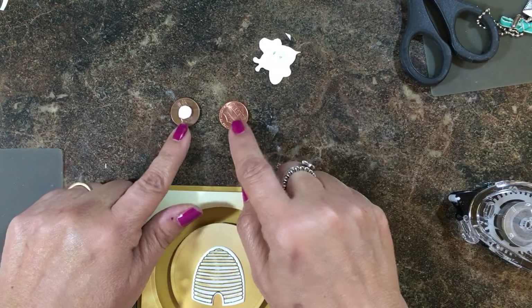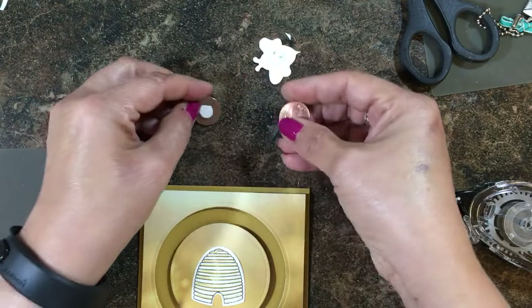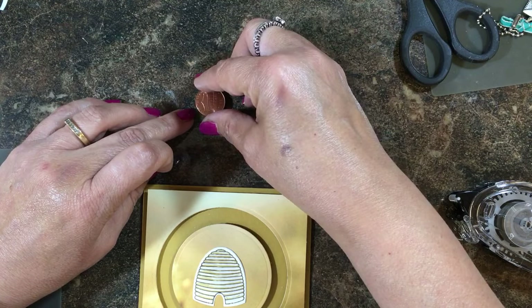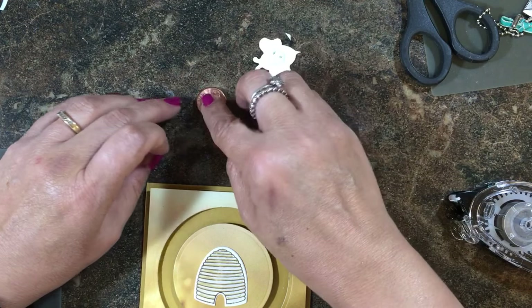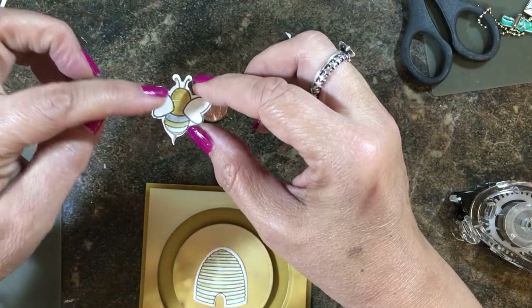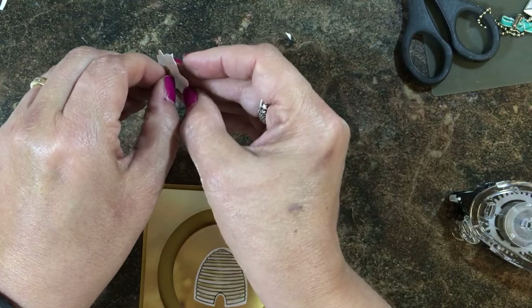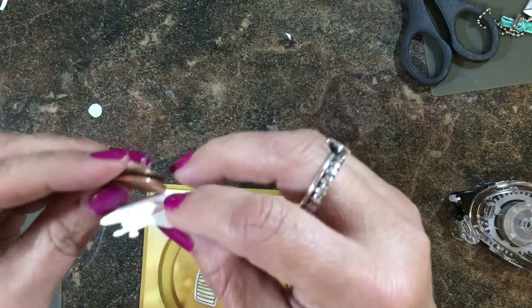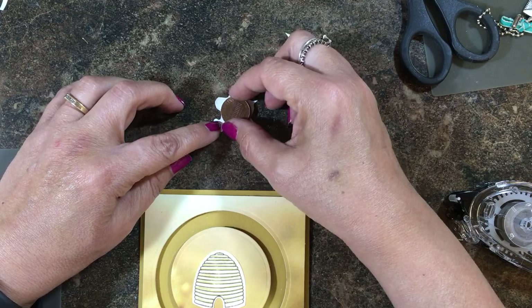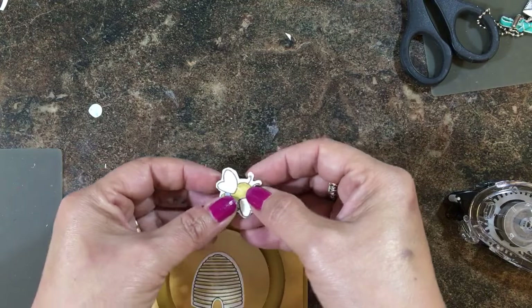I'm using coins — pennies — because I don't have any washers. I put a dimensional there and trimmed it so it doesn't have any of those pointed hexagon edges, then I layer the other penny on top. I have the bee from that set — I colored it with Wink of Stella Gold, the Clear, and a little bit of Basic Gray on the stripe — with a stamp and dimensional. The pennies are a little big for this image, which is where different size washers will come in handy, but it works okay.